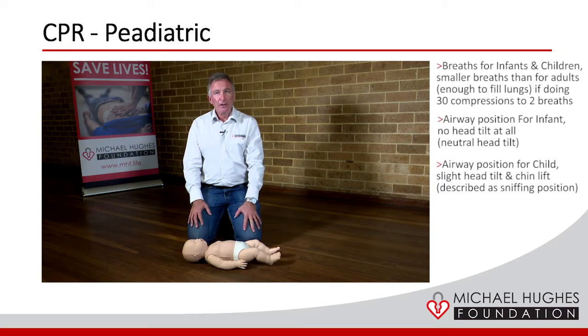In relation to the AED, there are paediatric pads available, and paediatric pads are available for one to eight year olds.